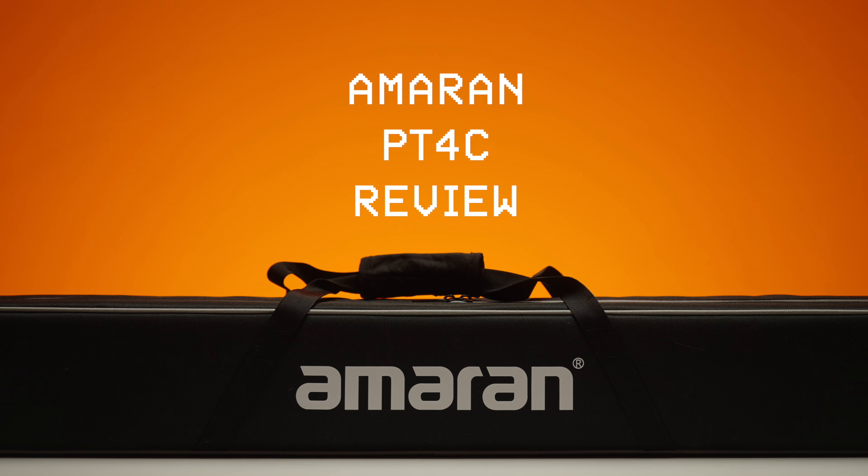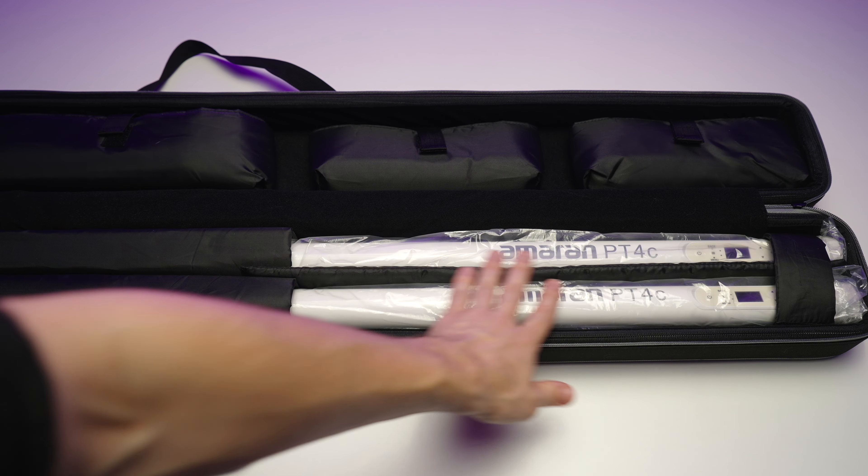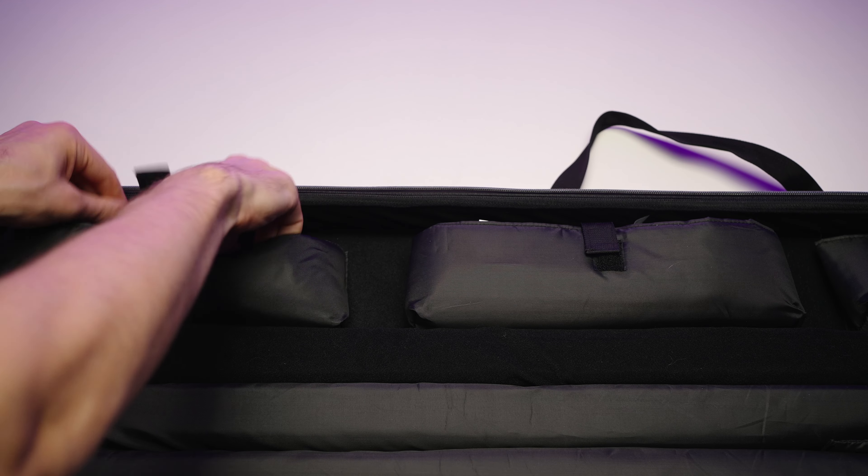The whole package weight is 6 kilograms — not light by any means. In the kit you'll get an awesome carrying bag. I do love the build quality and the layout of this bag. We have four different pouches and each pouch contains some accessories.